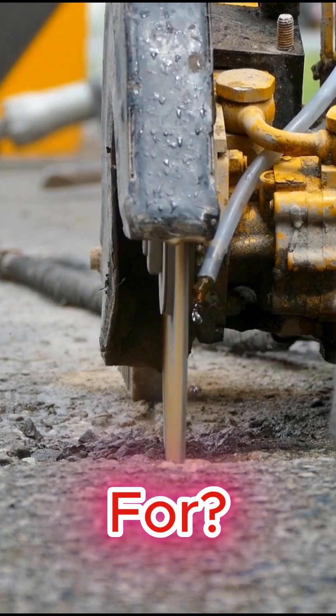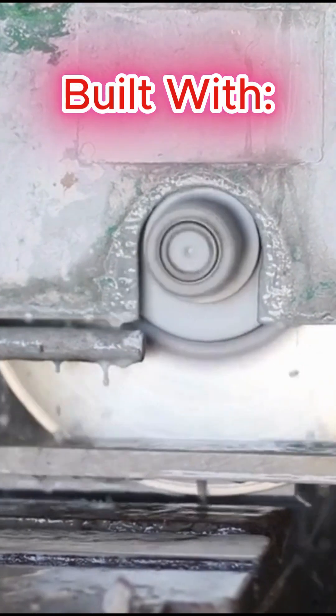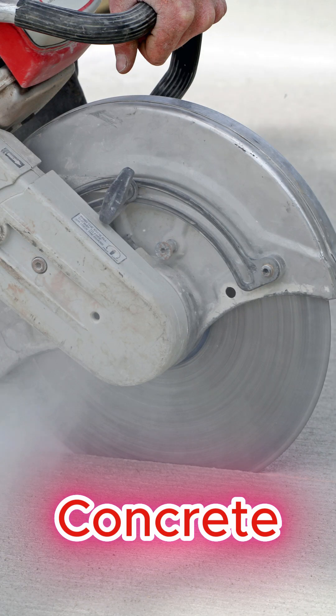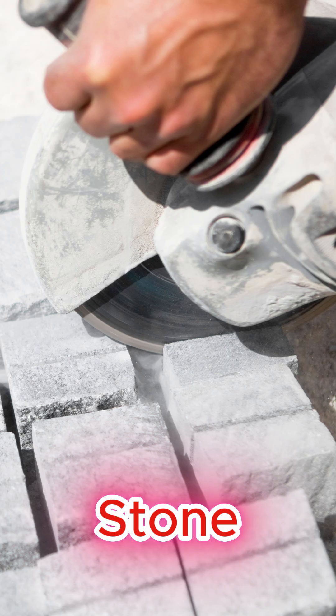Have you ever wondered what diamond blades are actually good for? These blades are built with industrial grade diamonds, perfect for slicing through concrete, asphalt, tile, stone, and many other materials.